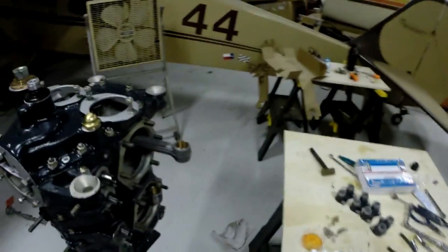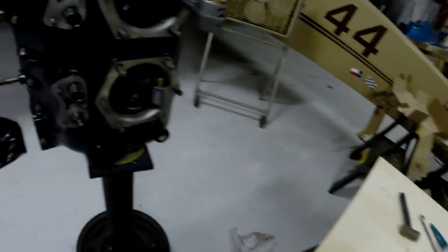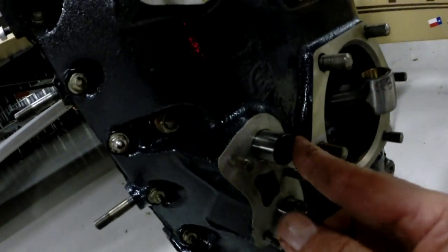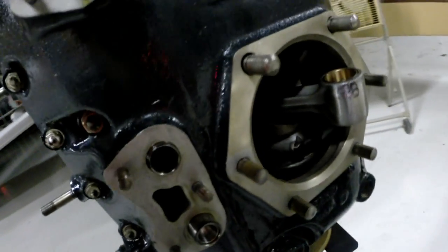All right, here we are again. I'm about ready to do some hydraulic lifter installations — hydraulic lifter bodies — which go inside these little cam follower bodies. What these do is they follow the lobes on the camshaft.